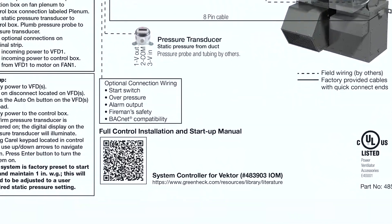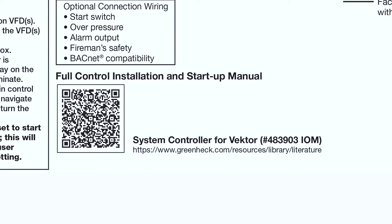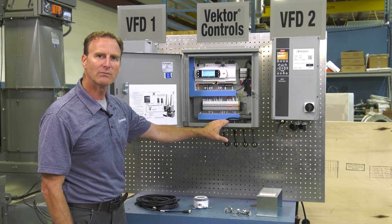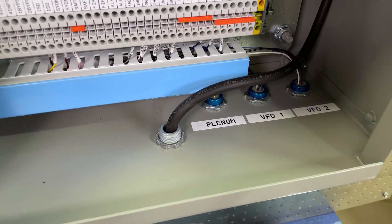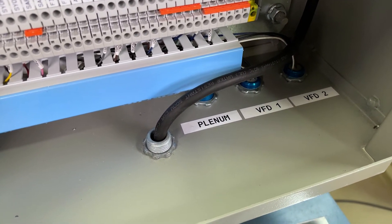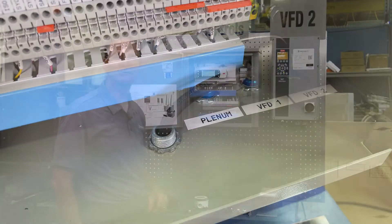There's a QR code inside the box. If you scan that, it'll take you right to the IOM with all the details — wiring instructions and installation instructions. Inside the box it's labeled for the eight-pin quick connect, which is going to be for your damper controls. Then each VFD will have a five-pin quick connect, again labeled inside the box, and then run out to the VFD.